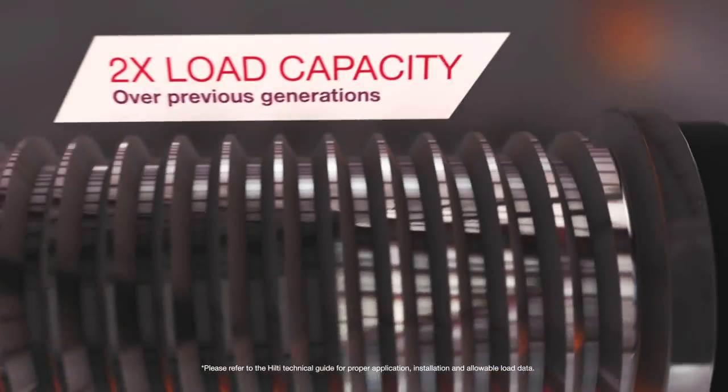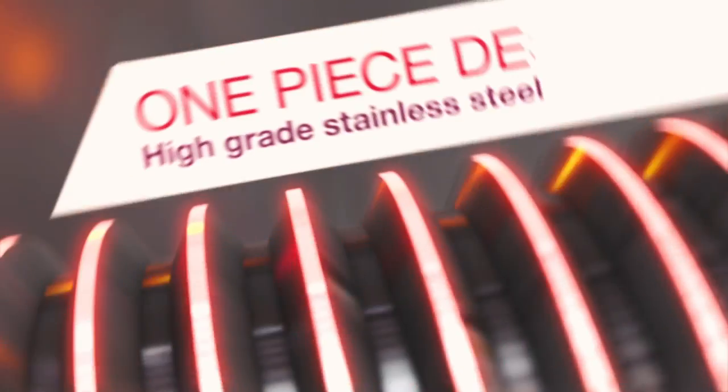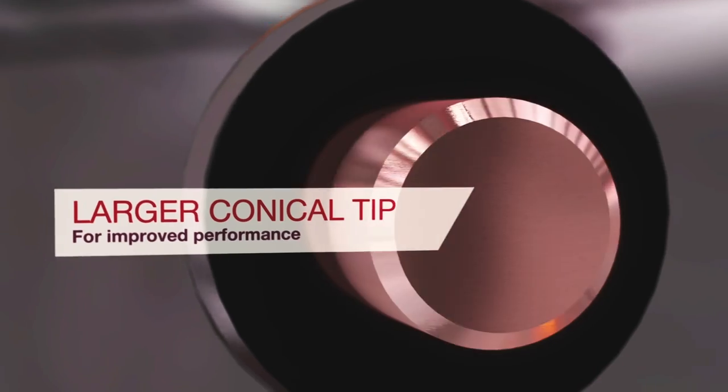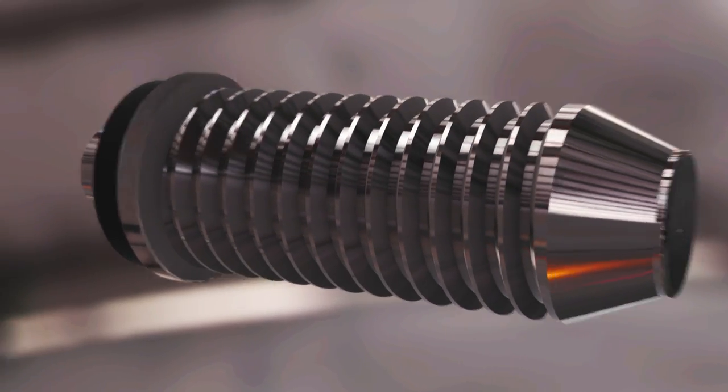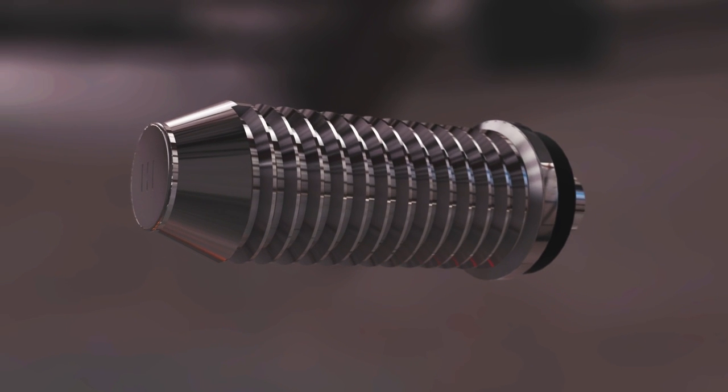Hilti has doubled the load capacity of the XBT stud over previous generations. We've upgraded the material and created a one-piece design with a larger conical tip for improved performance. The XBT offers a fast, consistent fastening quality every time for a variety of applications.